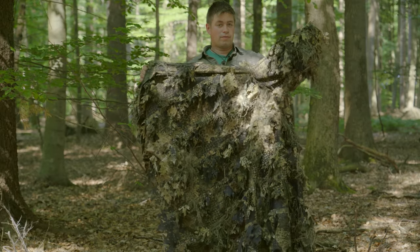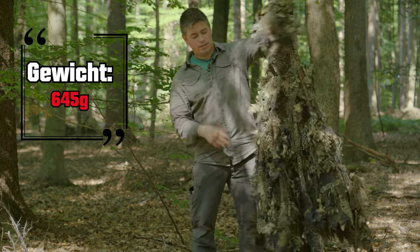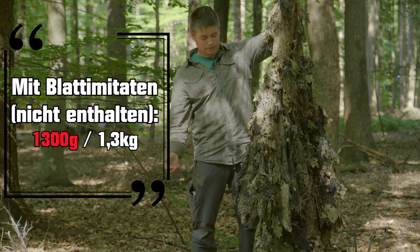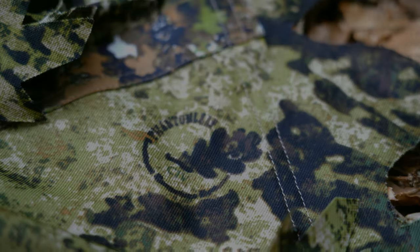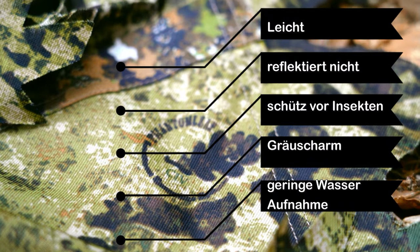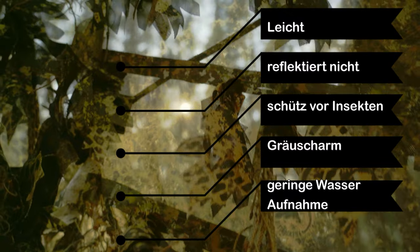Der Poncho wiegt ohne Blattimitate und ohne Schnüre 645 Gramm. Mit den Blättern, die ich da dran habe, wiegt er ungefähr 1,3 Kilogramm. Das Material besteht aus widerstandsfähigem Polyester. Es ist leicht, es reflektiert nicht, es schützt vor Insekten, es ist geräuscharm und es hat eine geringe Wasseraufnahme.